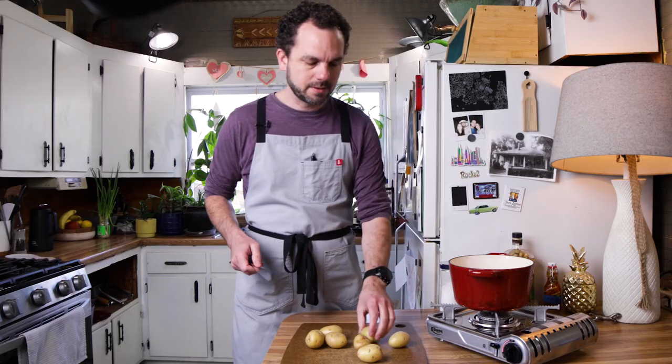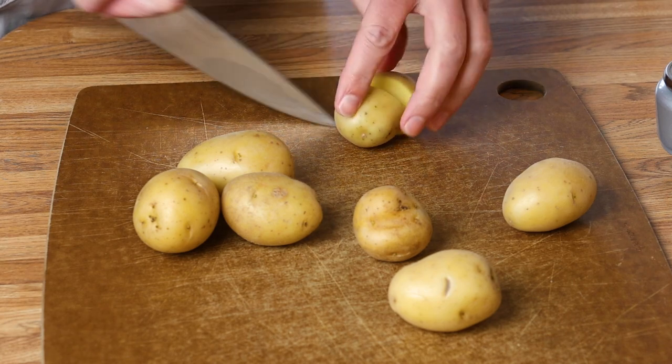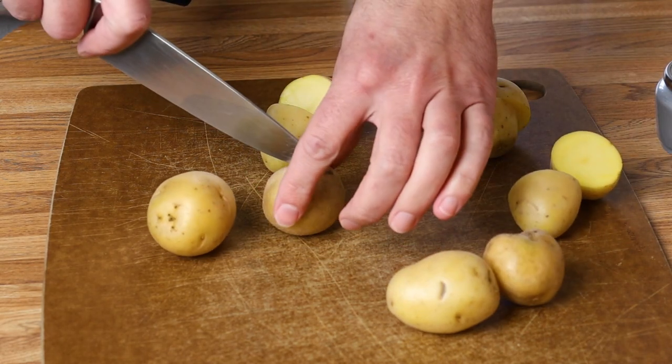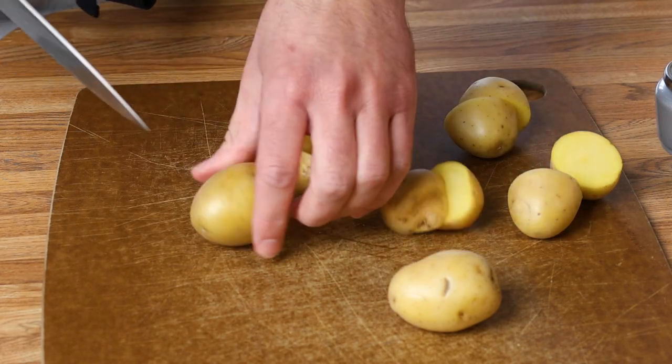Okay, so onto the potatoes. We're going to parboil these before we bake them. I'm going to cut them in half — I'm using Yukon Gold potatoes here, just one of my favorite potatoes. But as usual, whatever's in your pantry, feel free to use it.